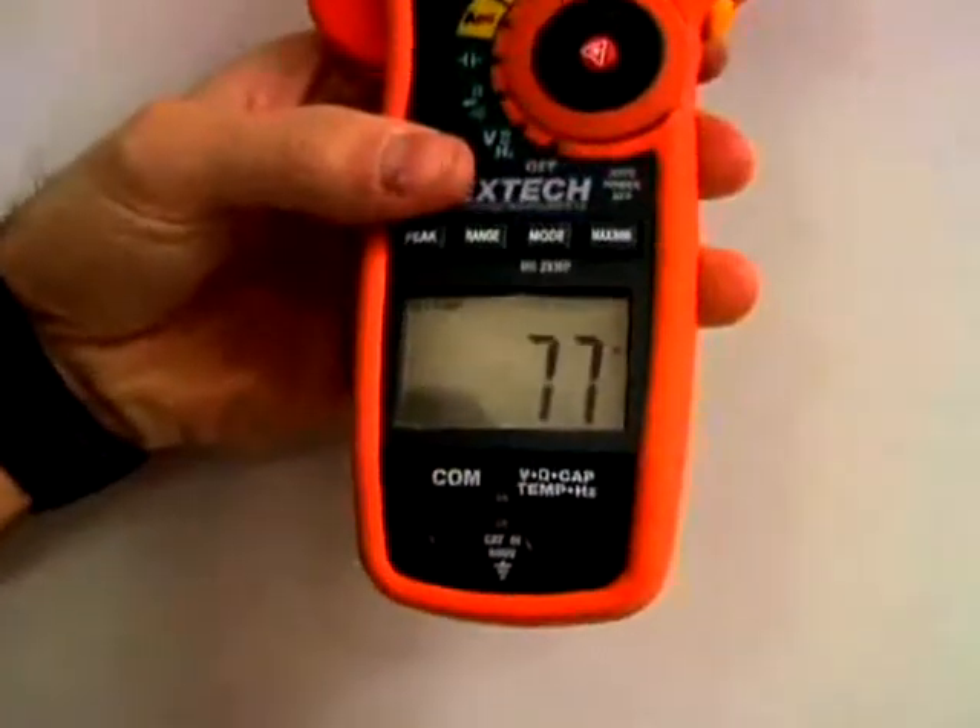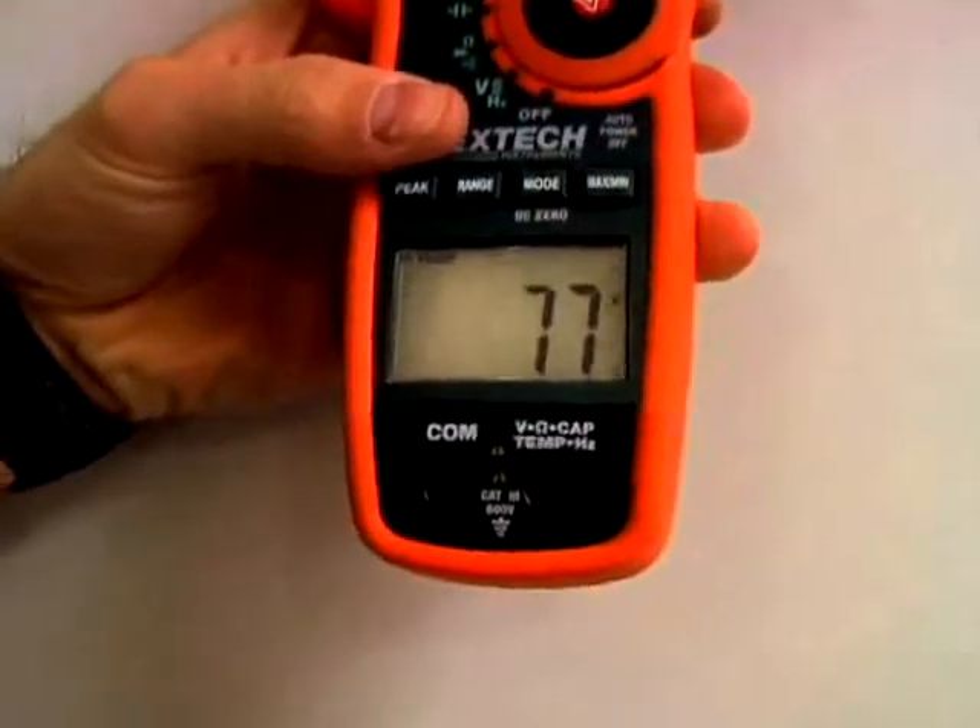The large, high-contrast display with bright LEDs illuminates the display, making it easy to read even in low light conditions.